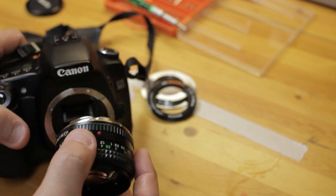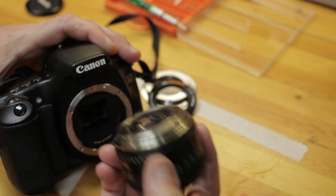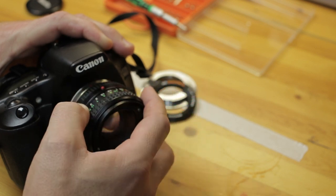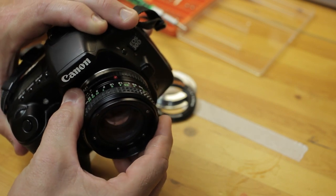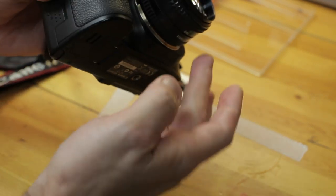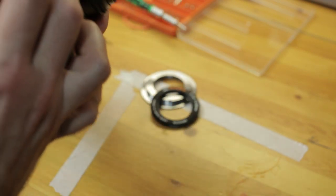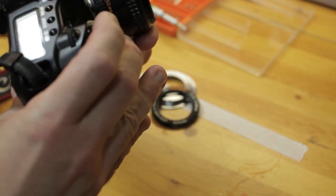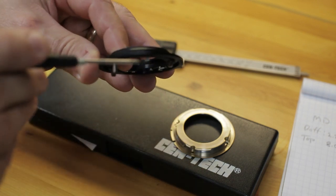Testing on the Canon 30D — this is a crop sensor. Making sure the red dot is still on the M42 to EOS adapter so we can line that up. Should hear that sliding nicely — and there's the click. It mounted just like that. The lens slides very nicely and it looks like I'm sitting at infinity with no mirror collision.